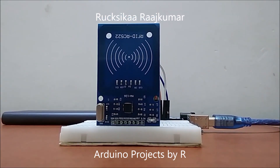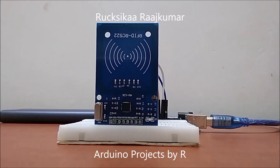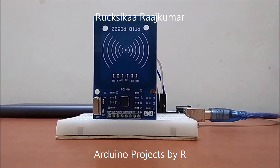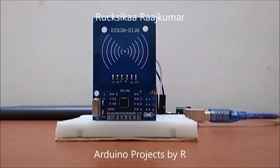RFID, also known as Radio Frequency Identification, is non-contact technology. The reader contains an antenna coil and it generates a high frequency electromagnetic field when current flows through it.